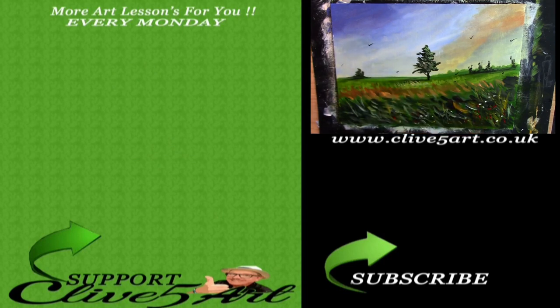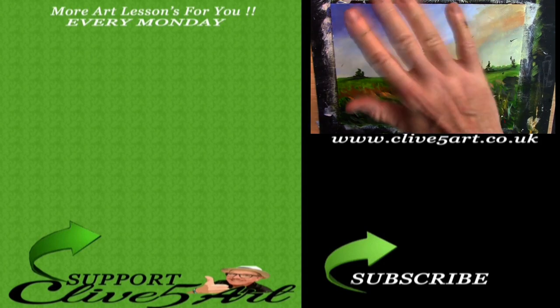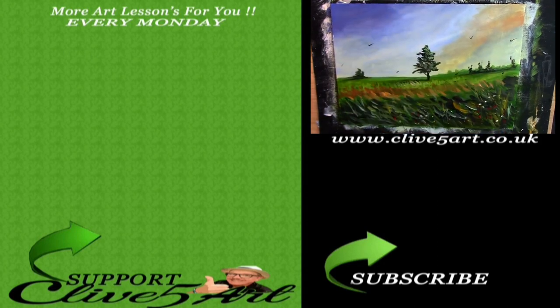There you go - there we are. A very very quick lesson. I hope you enjoyed that. Thank you very much for joining me in the studio today, and I look forward to seeing you on another lesson. Bye-bye! Don't forget to subscribe!